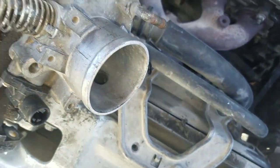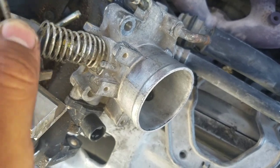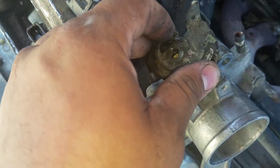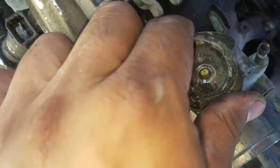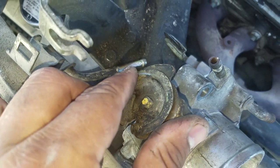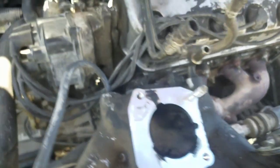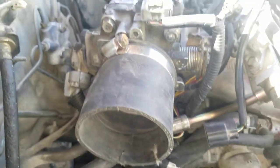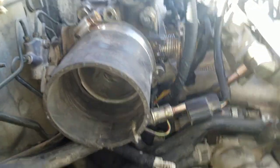You twist this counterclockwise, set it on there, put the nut back on, and you're good to go. Then you will sit that on your Y8 intake.